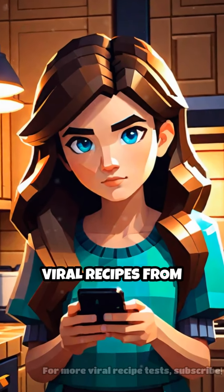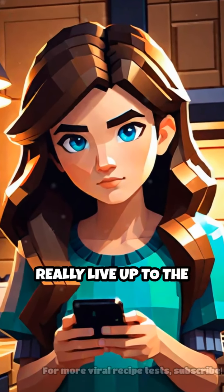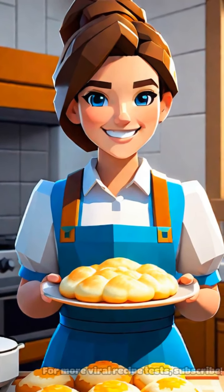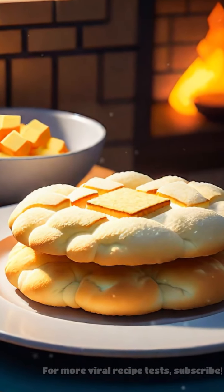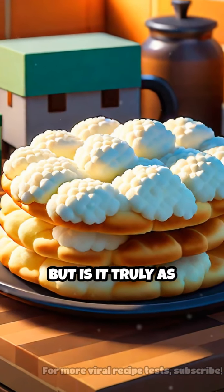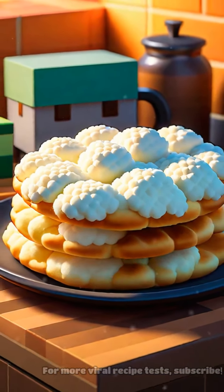Ever wondered if those viral recipes from social media really live up to the hype? Today we're diving into the world of cloud bread. This light and airy creation promises to be a low-carb alternative to traditional bread, but is it truly as delightful as it sounds? Let's find out.